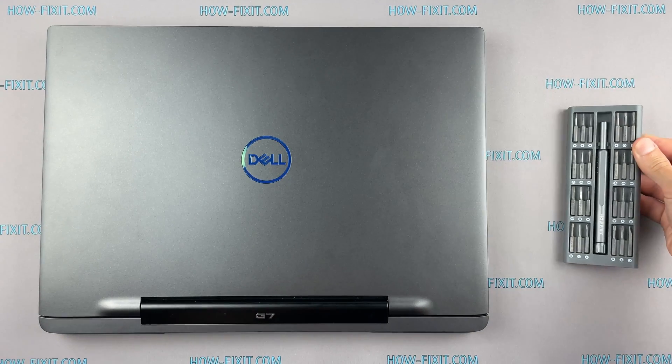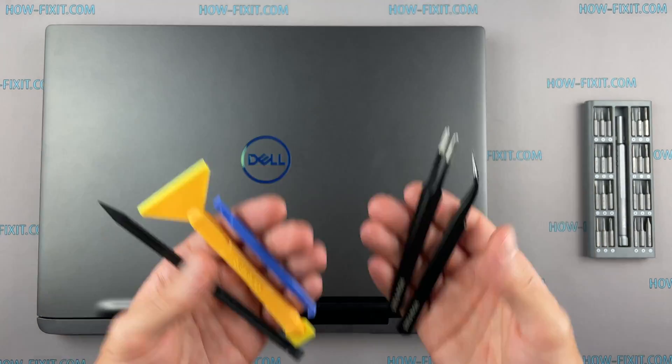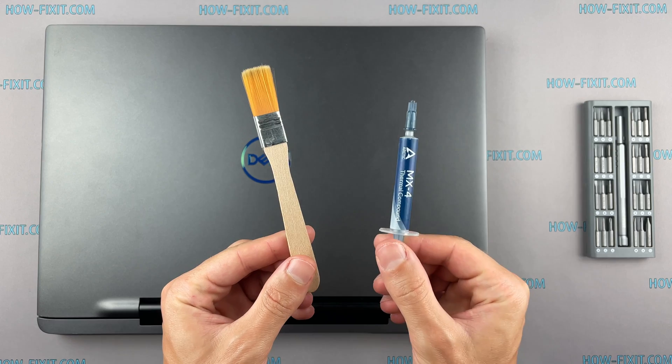To disassemble you will need the following tools: a Philips One screwdriver, a plastic tool, tweezers, an aesthetic brush, and thermal grease.